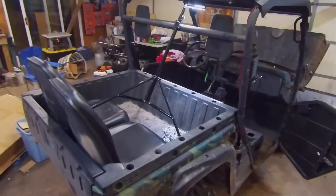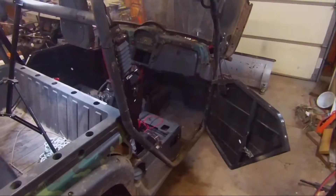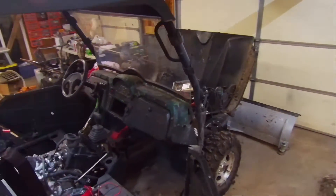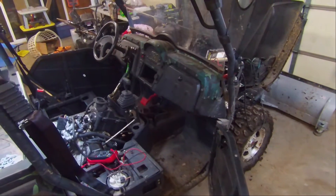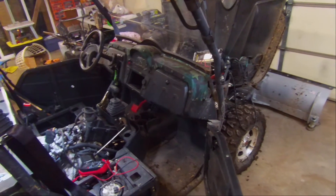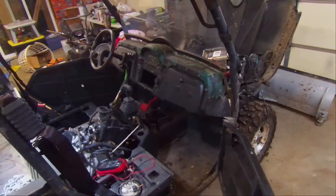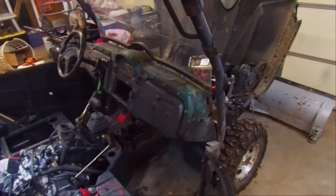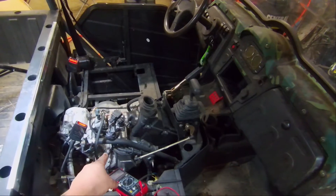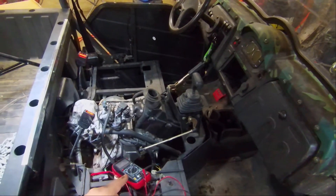Today we've got a Yamaha Rhino clone — a Chinese variation of it. It's 90% the same as the Rhino, so all the body panels, suspension, and cooling system will switch over. Basically the only thing that's different is the engine. This is a 650cc fuel-injected engine.